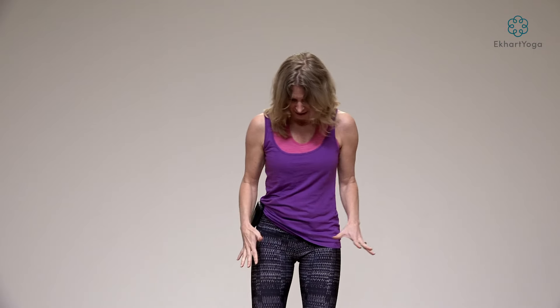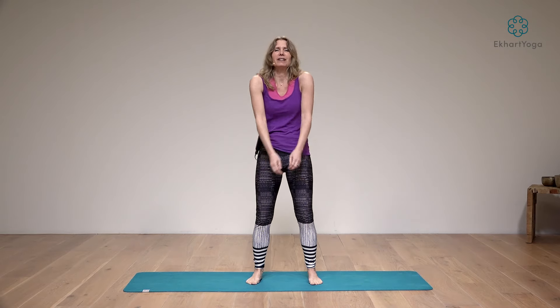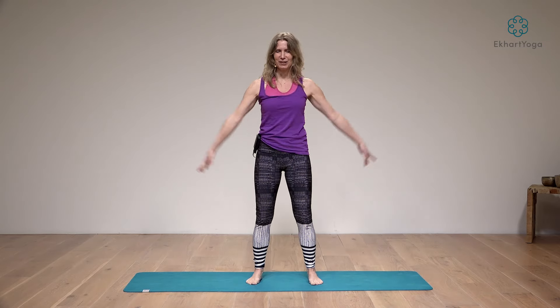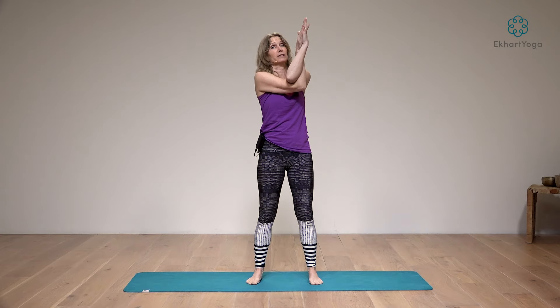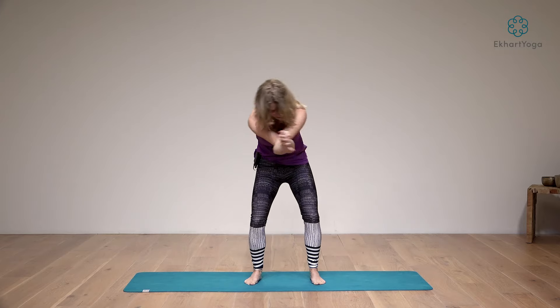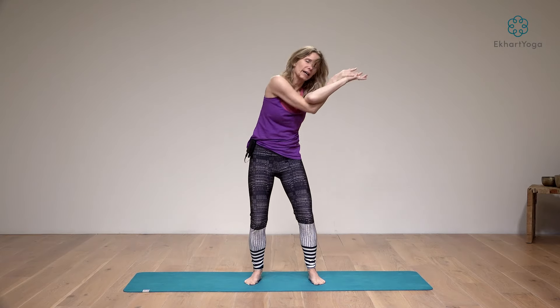Let's start with placing the feet about hip-width — somewhere where you feel really grounded, connected, and supported. Begin by rolling the shoulders back, just get some energy flowing into the shoulders before we make the exercise a little more difficult, then roll them the other way. Inhale, take your arms sideways and exhale, right elbow underneath the left. Either bring the back of the palms together or the palms themselves, and then circle the upper body three times each way — you can circle into a forward bend and into a back bend.